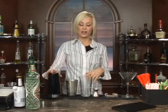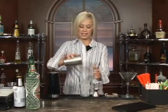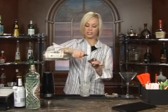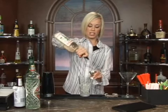This is called a Dewberry Cocktail. Go ahead and start off by putting your ice in your mixing glass like so. Then we're going to do one and a half ounces of gin. Any type of gin will do.